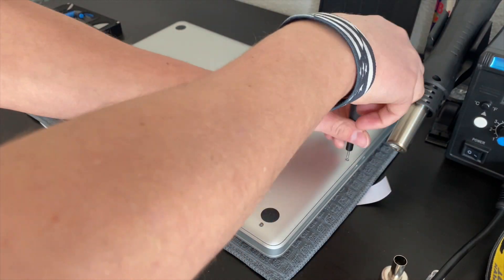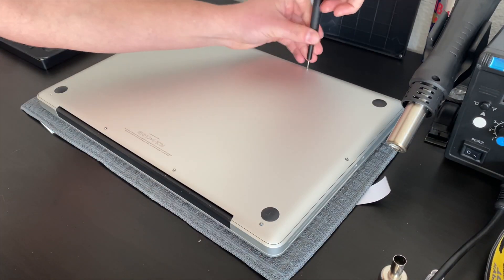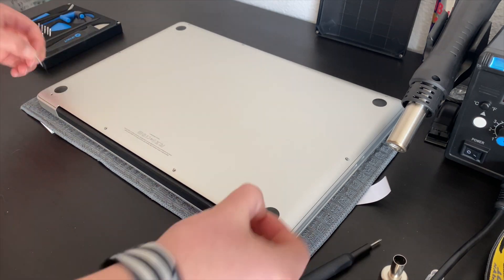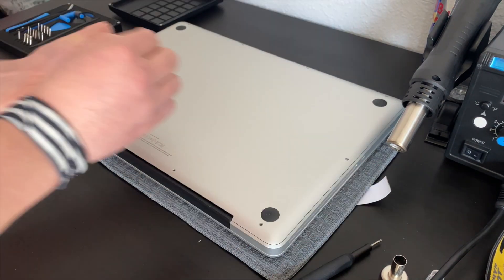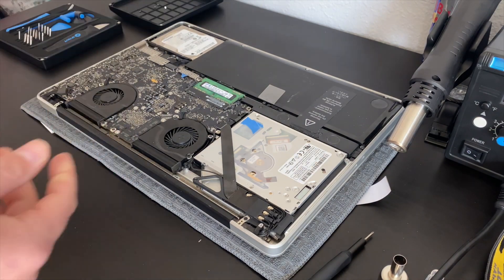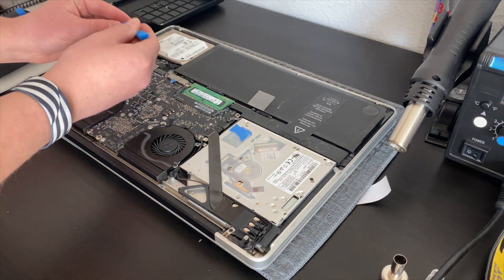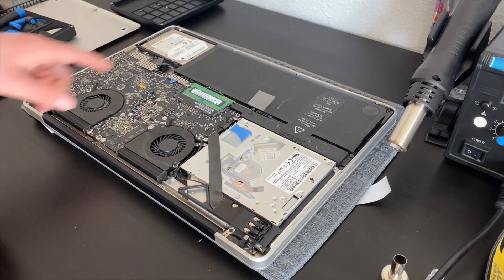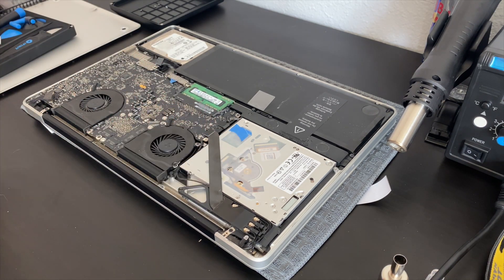I started by removing the 10 Phillips head screws on the bottom case and figured out one was missing, so I knew somebody had been inside this before. My next tell of somebody being inside this computer before was the blue painters tape on a connector and on the disk drive.